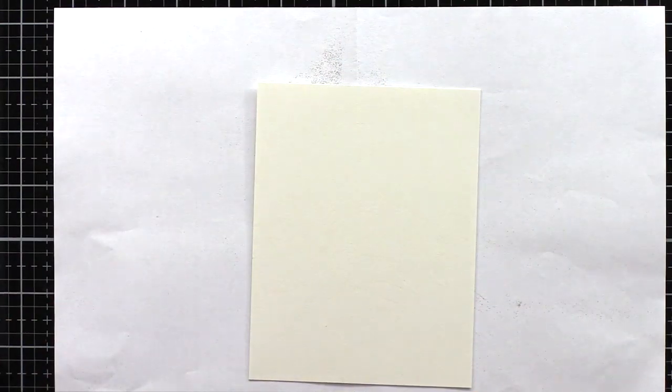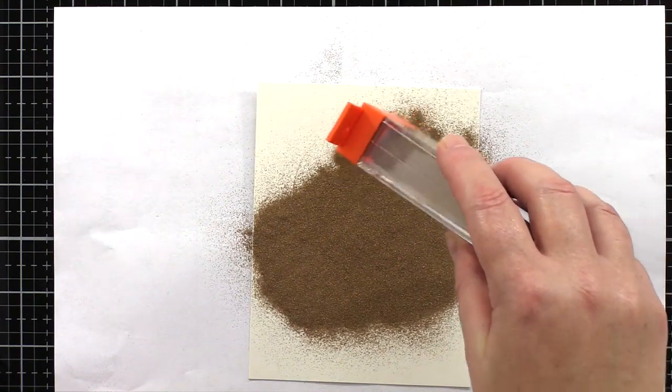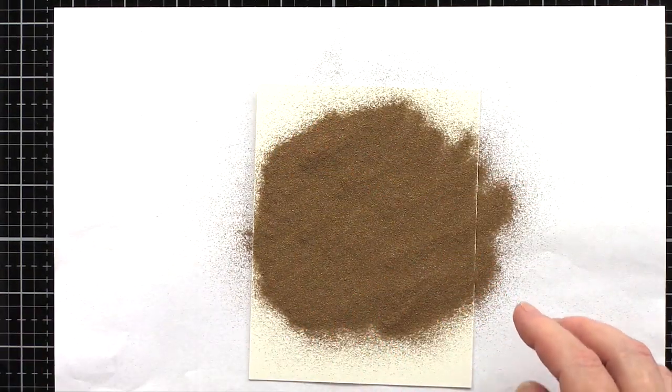It is still great quality designed for watercolouring, but it has a smooth surface which makes getting a clean stamped impression easier. So I placed a piece of hot pressed watercolour card in the MISTI.